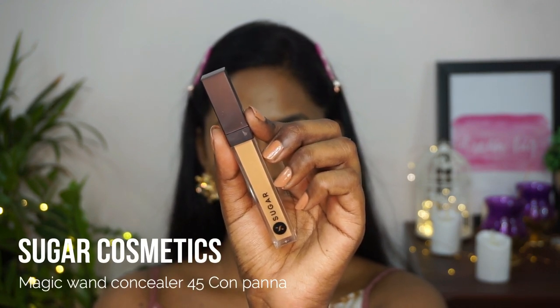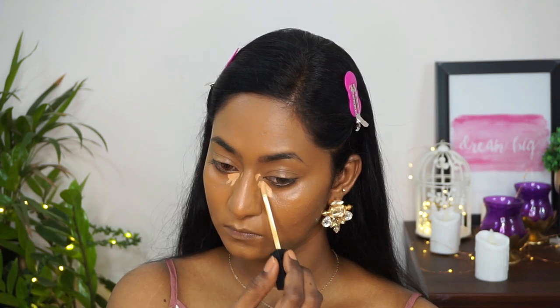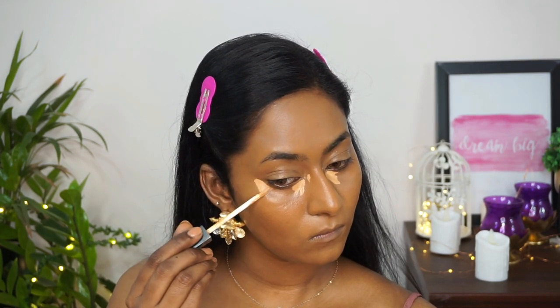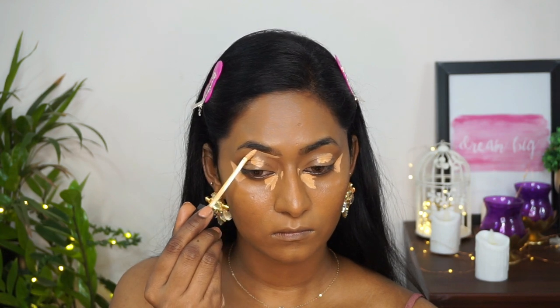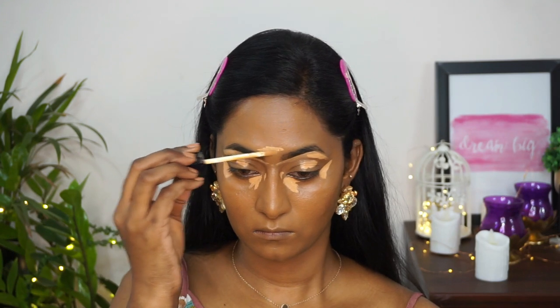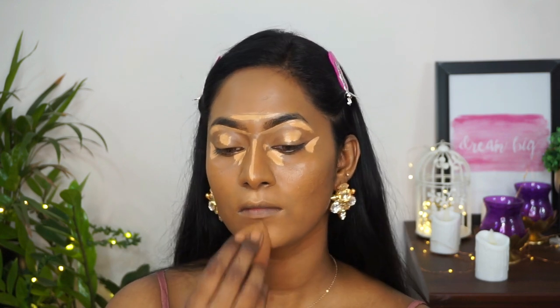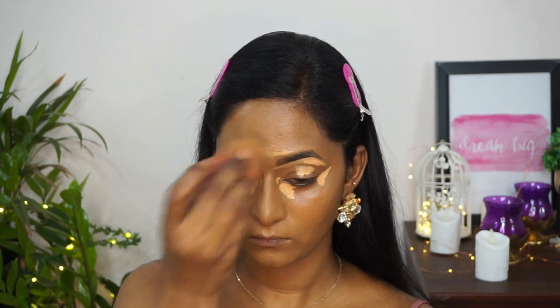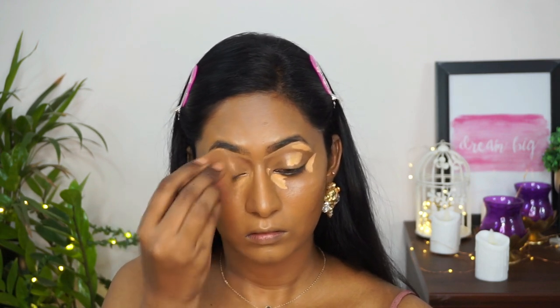To conceal and highlight I'm using the Sugar Cosmetics Magic One Concealer in the shade Conpanma. I'm applying a little to the inner and outer corners of my eyes, on top of the eyelids as an eyeshadow base, and to carve out the bottom of my eyebrows for definition. I'm also highlighting the forehead, bridge of the nose, cupid's bow, and chin, then blending with the damp beauty blender. This concealer is very high coverage — very comparable to the Tarte Shape Tape concealer.